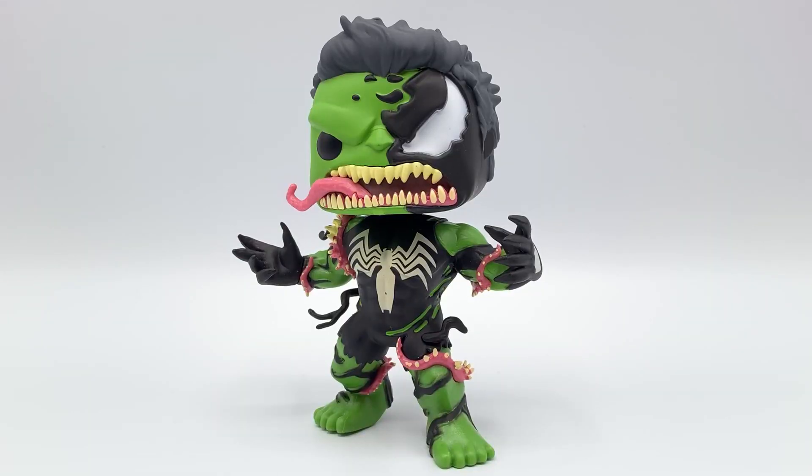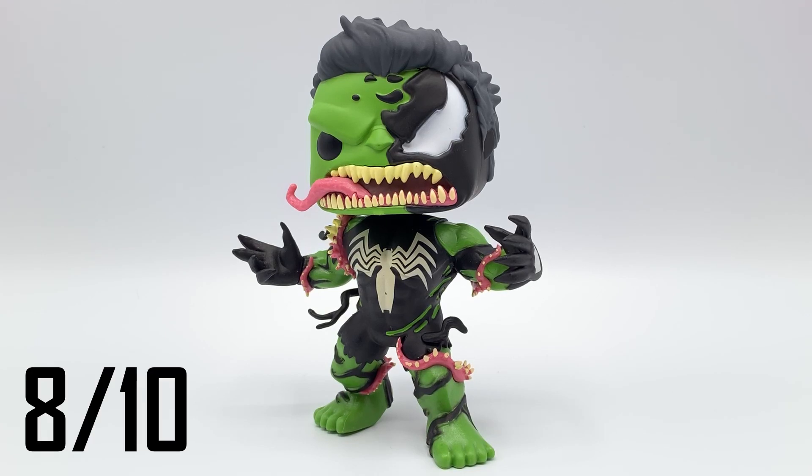Overall, I'm going to give this Venomized Hulk pop a Collectible Review score of 8 out of 10. The combination of Venom and Hulk is really cool. I love the angry expression on the face, and the Venom-style features are awesome. I like the fact that they made the Venom symbiote on the body stop at the knee, because when Hulk hulks out from Bruce Banner, all the pants are ripped at about that area.